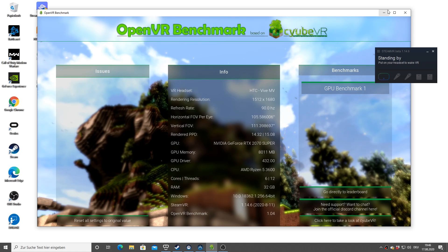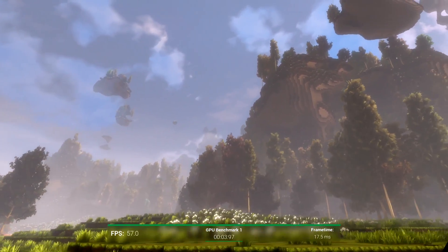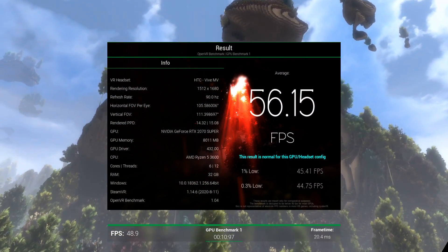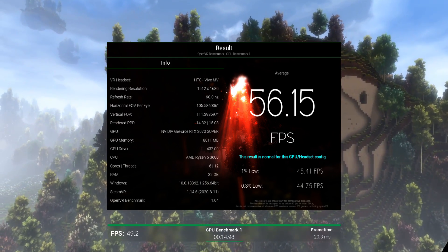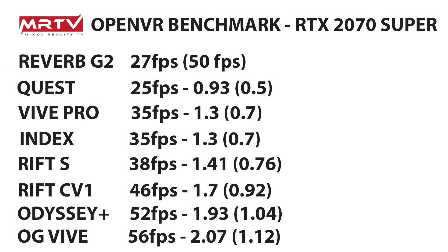The last headset in the test is the original Vive. It flows really well. The result: 56.15 frames per second — the best result of this entire OpenVR benchmark comparison. Original Vive at 56 FPS gives a multiplier of 2.07 compared to the Reverb G2, meaning more than double the frames at full resolution. The Reverb G2 is twice as demanding as the original Vive. Comparing to the G2 at half resolution, you still get 12% more frames with the original Vive.